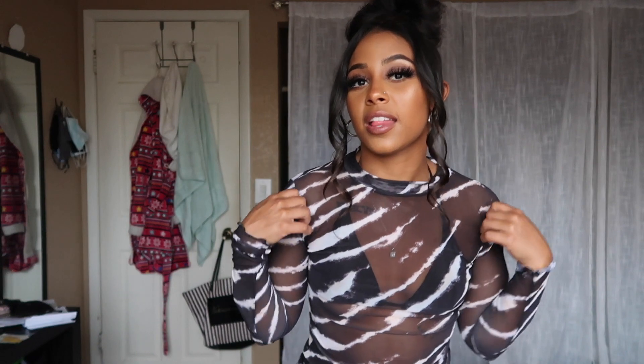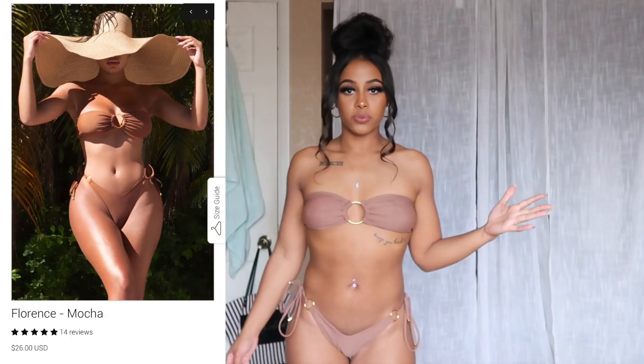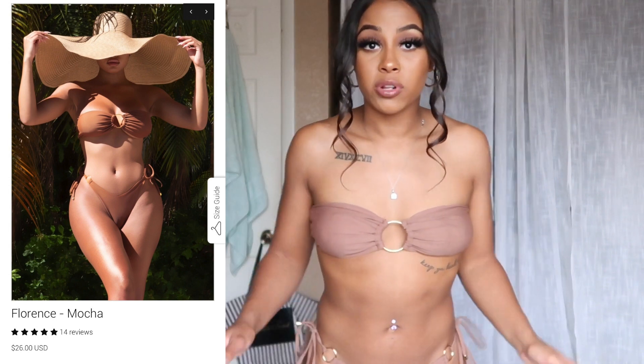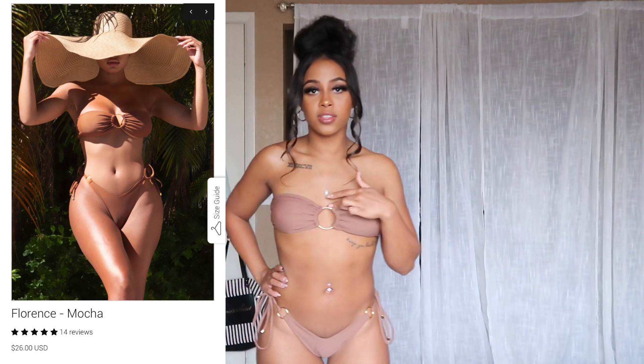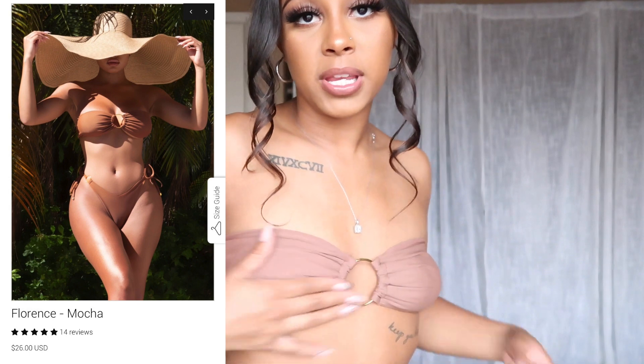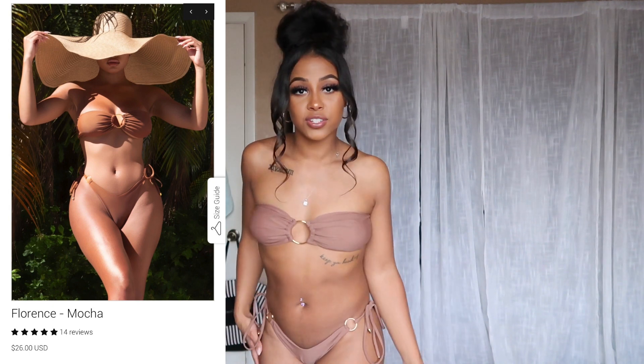Lori Harvey had this on and I loved it — I fell in love. It's so cute. Definitely beach vibes, giving me out-in-Vegas turn-up vibes. This one is so cute — it's almost my skin color though. I would love to show you the back but it's very revealing. I love the little design — these little rings are so cute. It's strapless. I love it. It's definitely so cute, very simple. Your regular bikini is going to give you the tan you want. I love it, 10 out of 10 — this is my favorite bathing suit I've gotten so far. I feel like it accents me so well. This bikini is called the Florence Bikini in Mocha. I am definitely a Mocha.